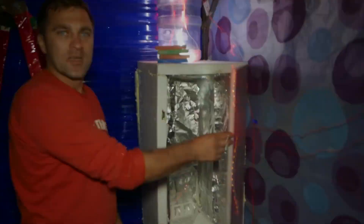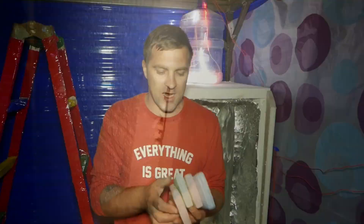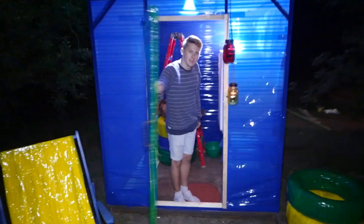Our refrigerator is ready — look at the words on the magnet. These batteries will help with the freezing effect from what we froze in the freezer. Welcome to the Palace of Happiness, fun and variety of colors!